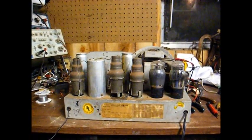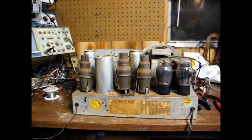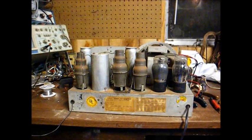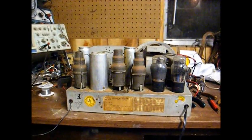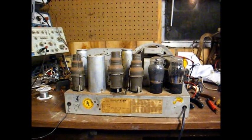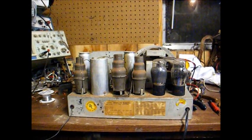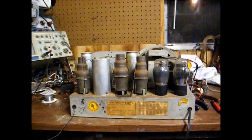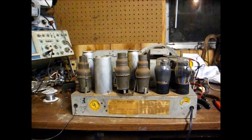If anybody has any ideas, I would love to hear them — two heads are better than one. I will get back on this soon because I am very curious as to what's causing this problem. All my voltages seem to check okay and all the resistors seem to check good, so what's causing this is something I'm going to have to figure out.